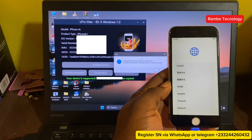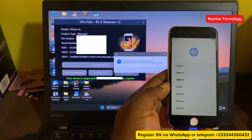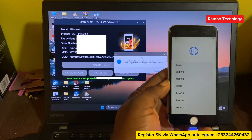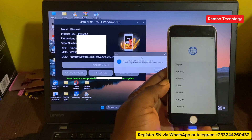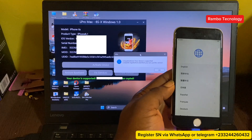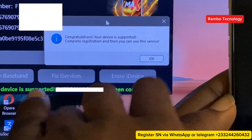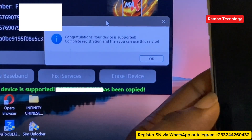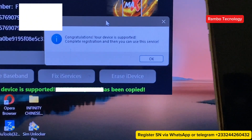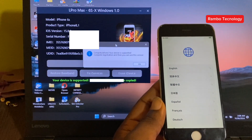Now, once you see a pop-up message, this shows that your device is supported for iCloud Bypass. The next thing that you have to do is to copy the serial number of your device. You can do that right from the L Pro Max software, and then copy the serial number and send it to a trusted reseller for registration. You can also send me your serial number on WhatsApp, and we will help you register it.